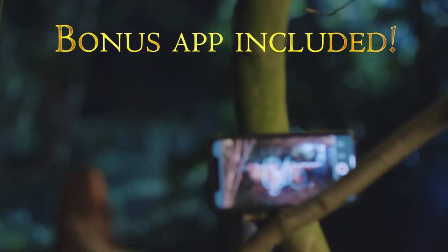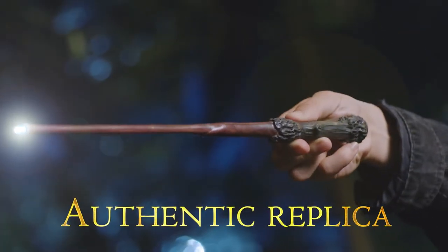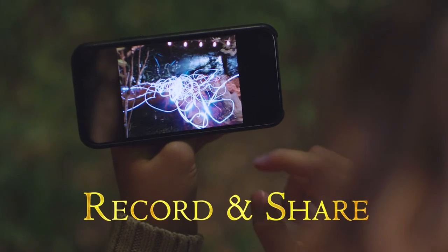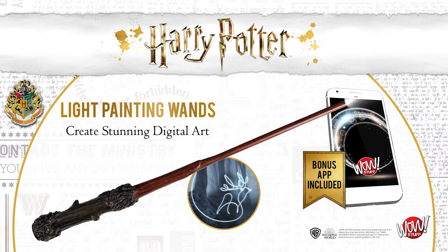Create and share your light paintings using the free smartphone app. Each wand is an exact replica of the original movie prop, cast in high grade resin and hand painted. Share and compare with friends and family. Wizarding World light painting wands from WowStuff.